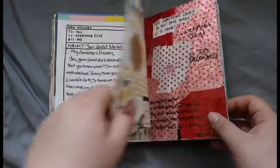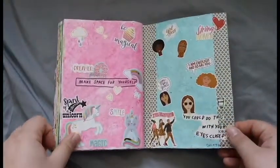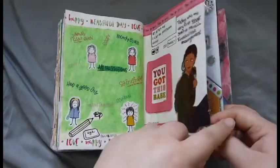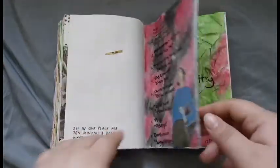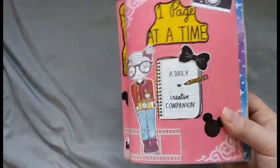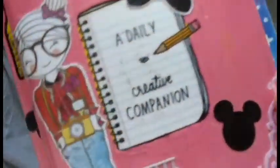So that is it for the first half of December 2020 in my One Page at a Time by Adam J. Kurtz. I really hope you guys enjoyed it. If you guys missed any of my previous One Page at a Time flipthroughs, I do have an entire playlist dedicated to that — it will be on the screen and in the description box below. I also have other playlists in the description box related to other kinds of videos if you're interested. Thank you guys so much for watching, and until the next video — craft on, bye guys!